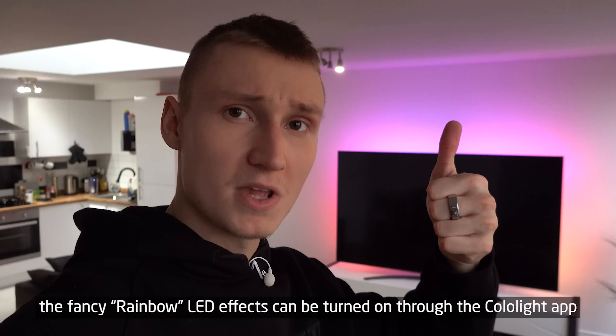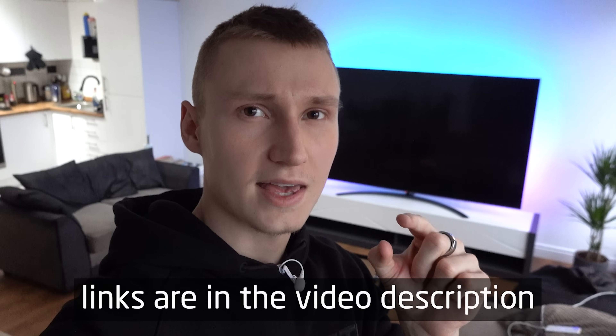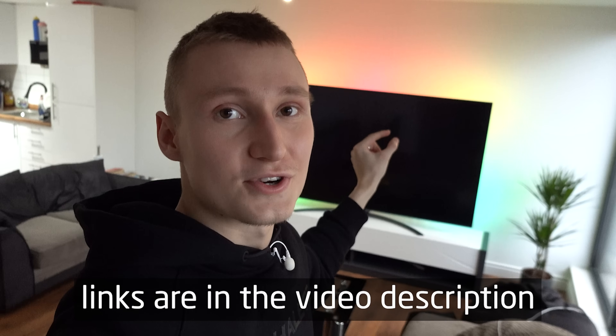I approve of this light strip, and I think you'll be happy with them too. I'll leave links in the description to where you can buy the plastic cable clips to properly stick the light strip to the TV. As I said, using the adhesive on the back of the light strips probably isn't going to work — they fell off for me and they'll likely fall off for you too. Thanks for watching, and hopefully you can stick your light strip to your TV much easier now.